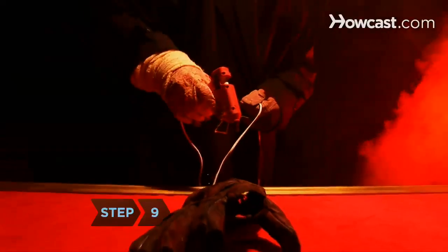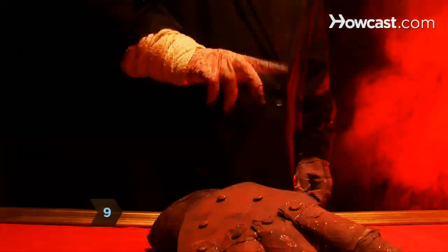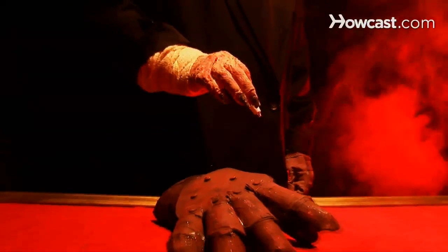Step 9. Attach the handpiece to the glove using the hot glue gun and the blades to the handpiece using the super glue. Then put on the finished glove and give your friends the fright of their lives.